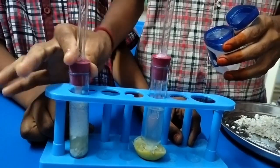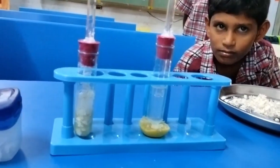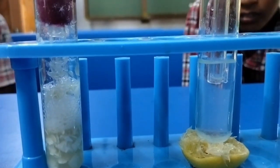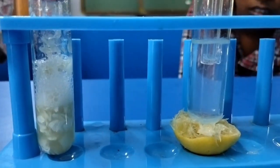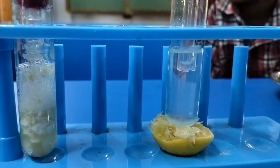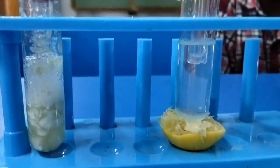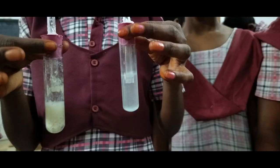We have to do the same with the other test tube. Now we will observe what will happen. We can see bubbles releasing into the lime water. We observe a cloudy environment in the lime water. As seen in the picture, the lime water has converted to milky white, hence it is proved that carbon dioxide gas is released when eggshells are added to the lemon juice. Thank you.